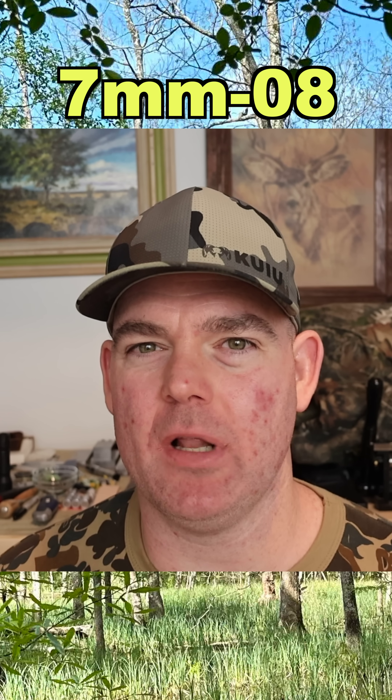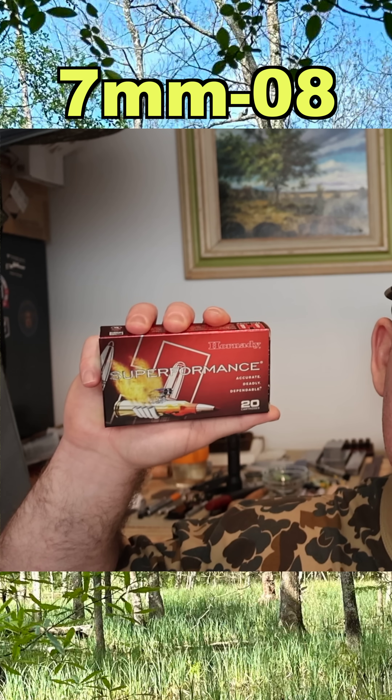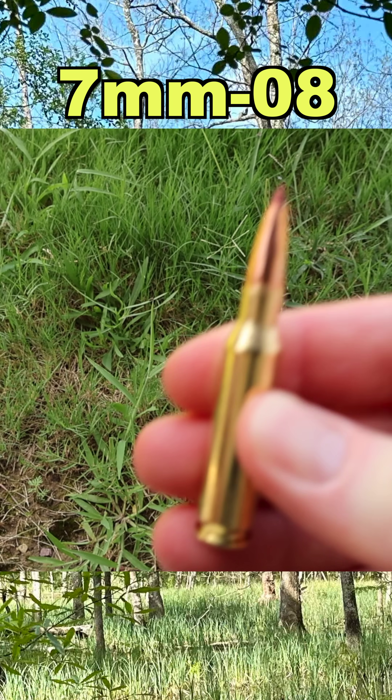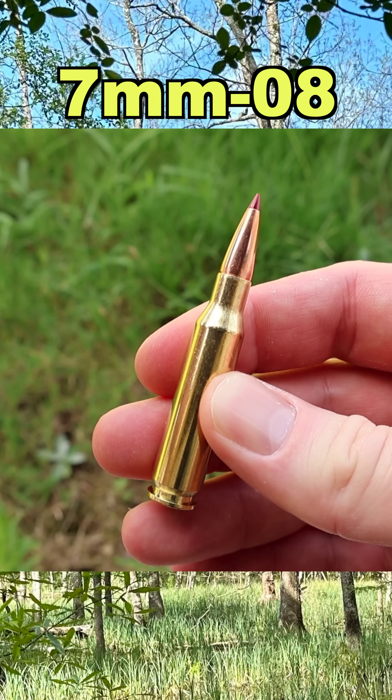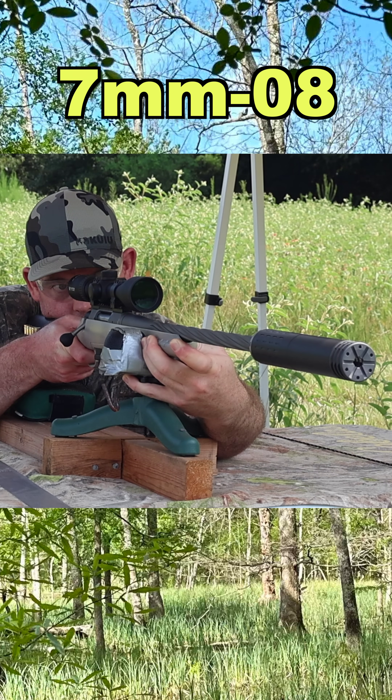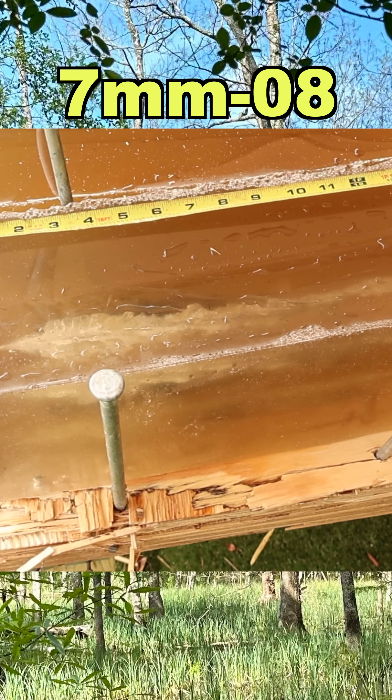Hey y'all, welcome back for another hunting ammo ballistics gel test. We've got Hornady Superformance their 139 grain CX load — whipping it out, and there she is. Let's go shoot it and see how it does.